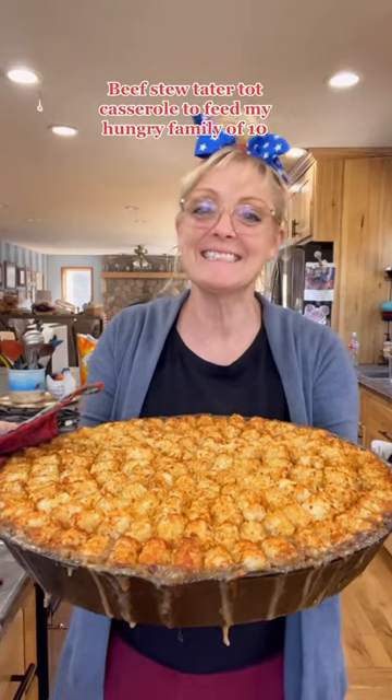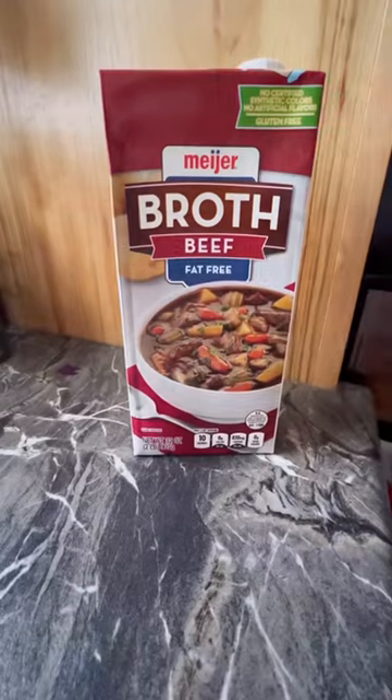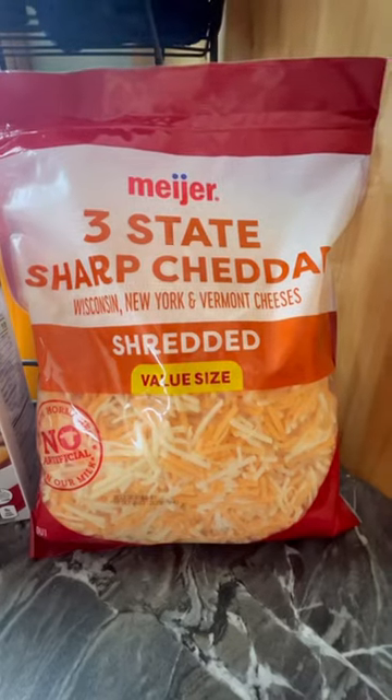I made a beef stew tater tot casserole using Meijer brand tater tots, beef broth, and their sharp cheddar cheese mix.